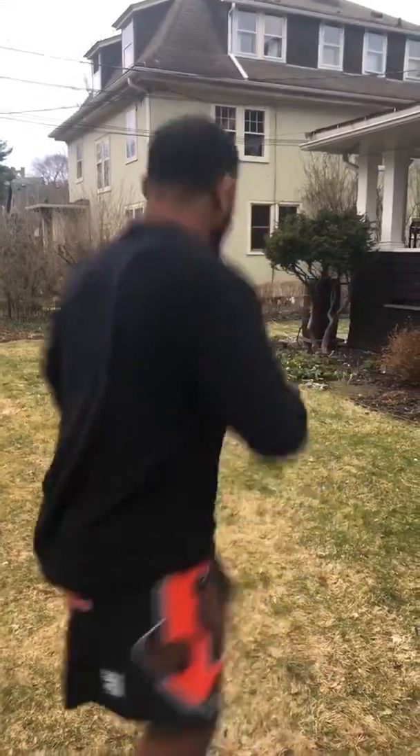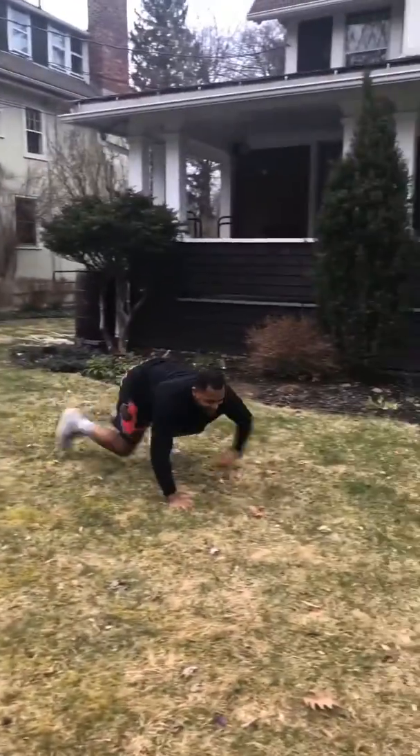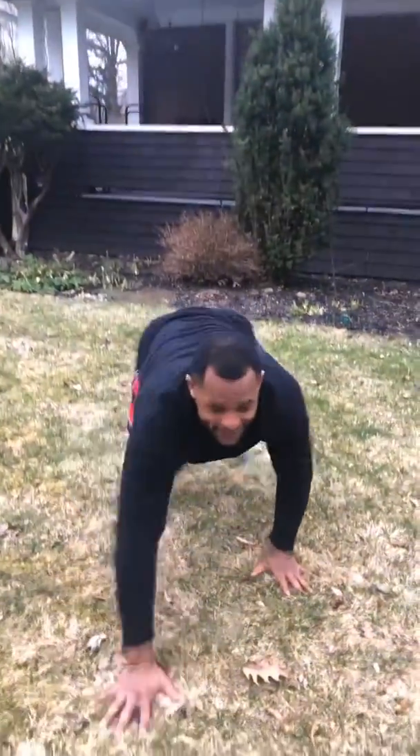This one's our bear crawls. So all you're going to do is get on your hands and walk on your feet.